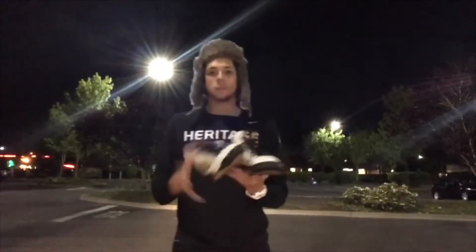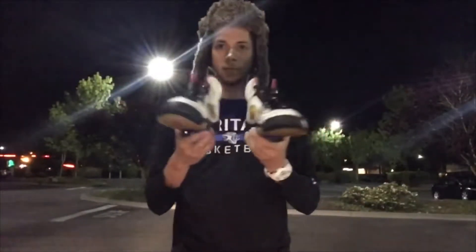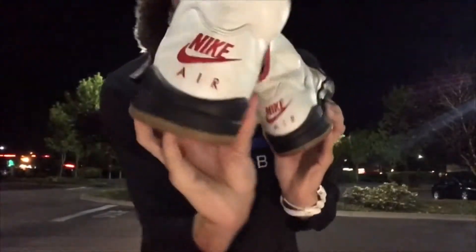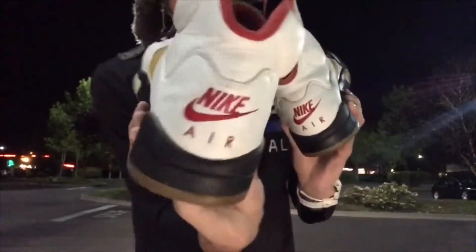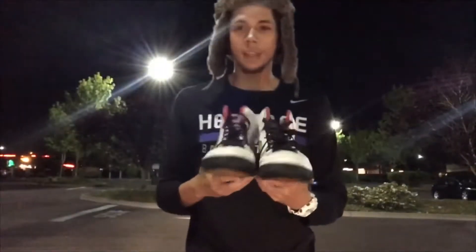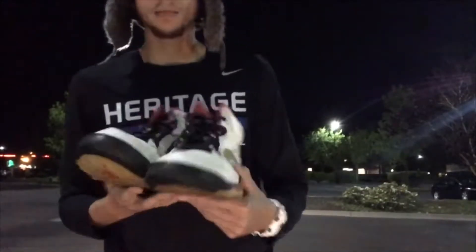What's going on guys, so we're back and we got the Jordans — these are Jordan 5s right here. They're worn but these are original, with the little Nike Air sign on the back. These are from 1991.